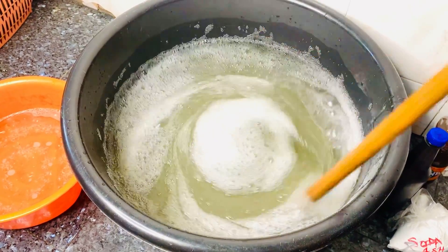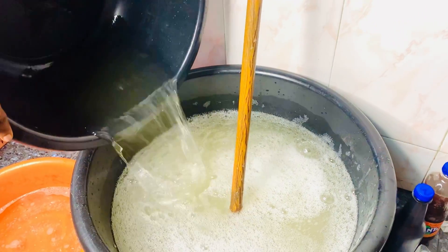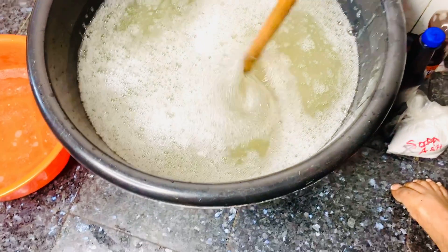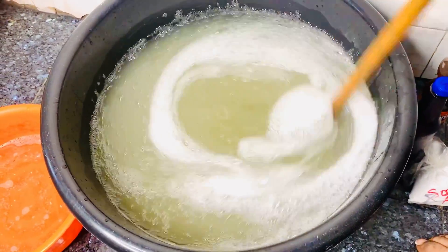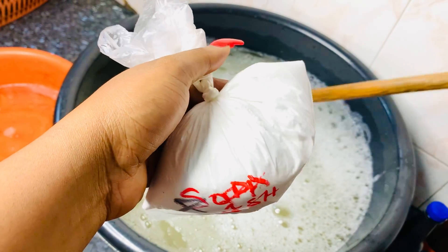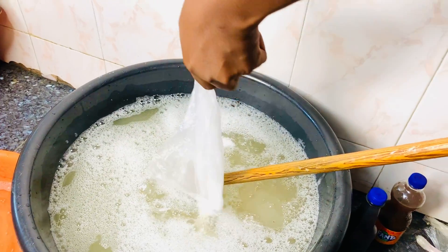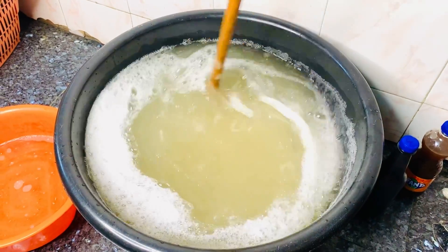Then we stir for like one to two minutes. At this point you'll be adding more water because the liquid foaming agent made it thicker. When you add it, just stir. This is our fourth ingredient — soda ash — we'll be adding this to the mix. Just stir it for like 30 seconds.